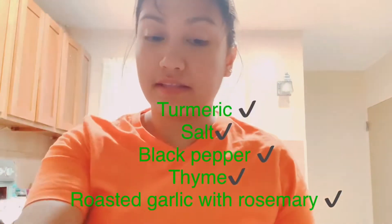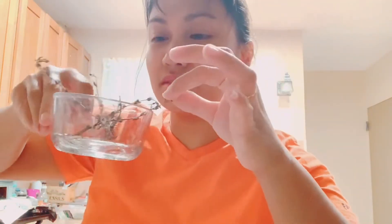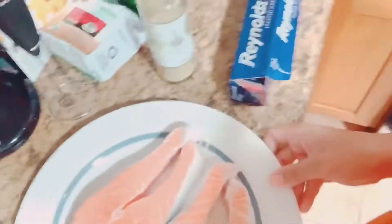Hi guys, I'm going to show you how I cook my salmon fish with turmeric powder. The ingredients we have here are turmeric, himalayan salt, black pepper, roasted garlic with rosemary and sea salt, and then I will sprinkle it with thyme herbs. So let's get started — this is the fish.